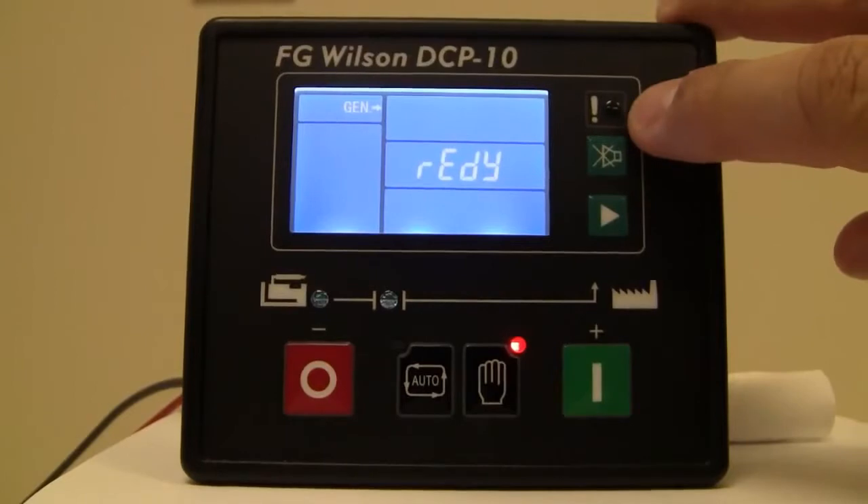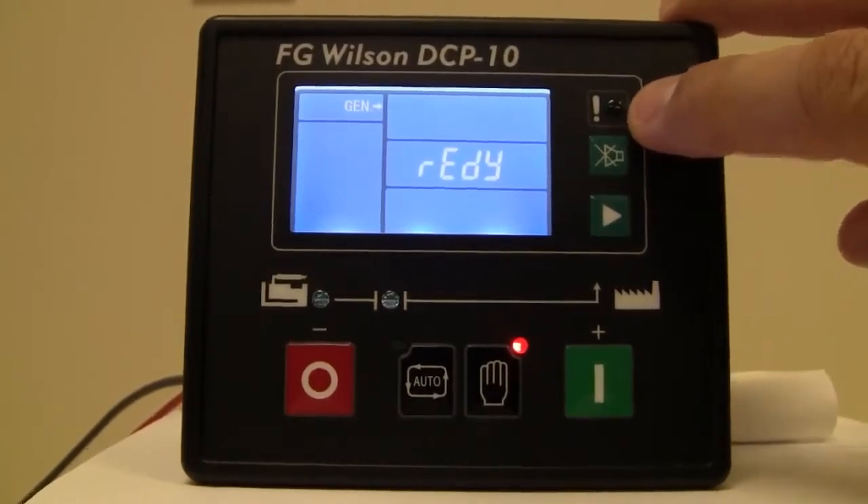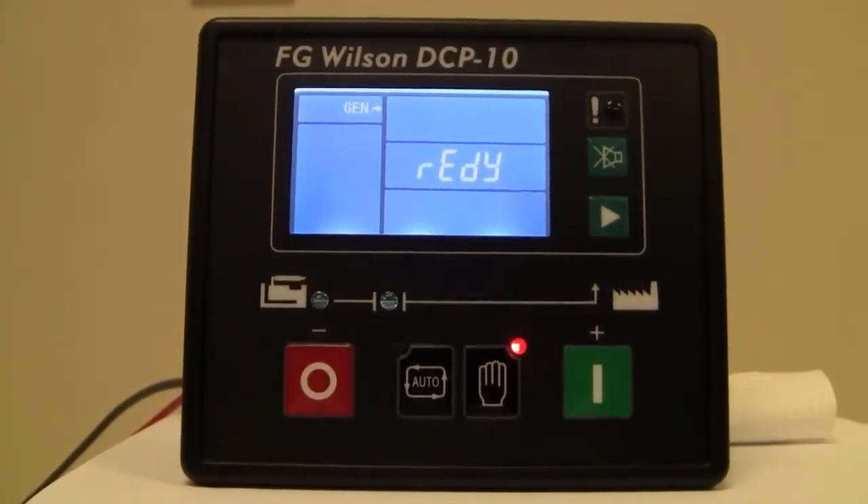And lastly, you have an alarm indication with an LED. That LED will flash when you have a pre-alarm or warning, and it will illuminate solid once you have an alarm or a shutdown.